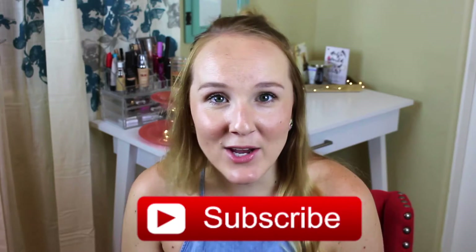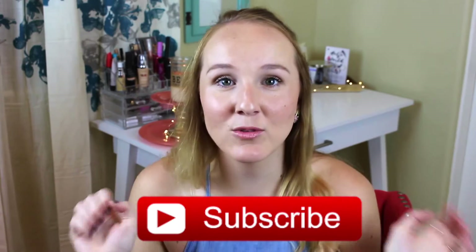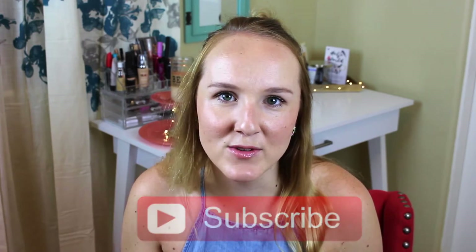If you guys haven't subscribed already, go ahead and hit that little red button — that will notify you when I post new videos. I'm going to list all the items I talk about today down in the description box so you can check those out. I'll link all my social media down below: Snapchat, Instagram, Twitter. So let's go ahead and get started with June/July must-haves.